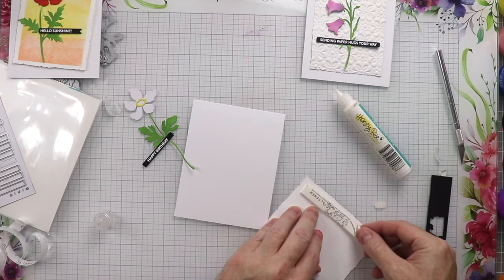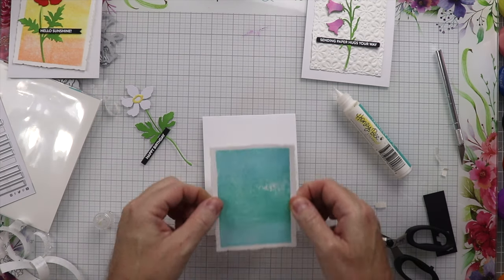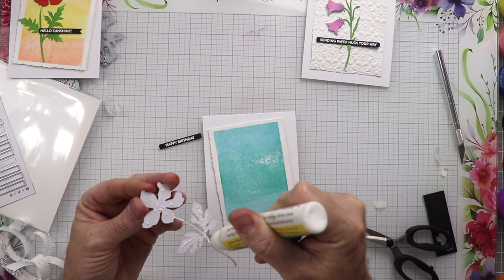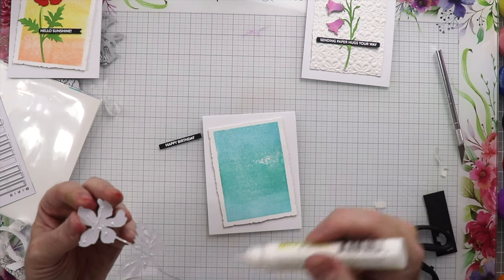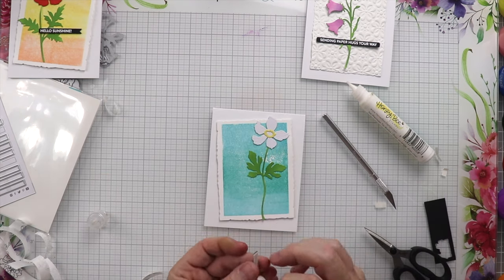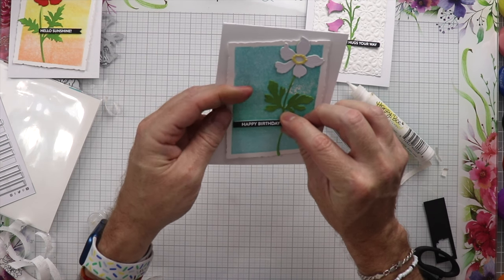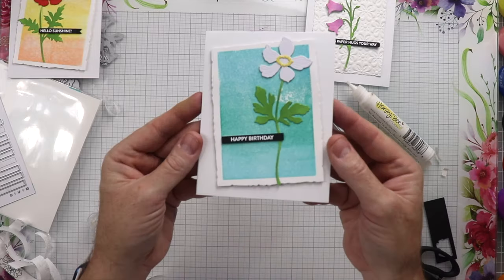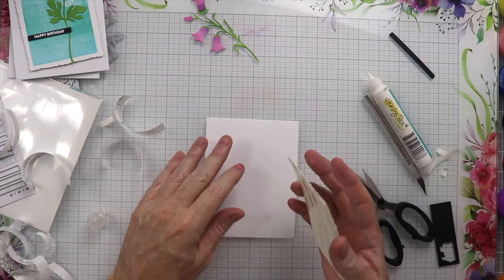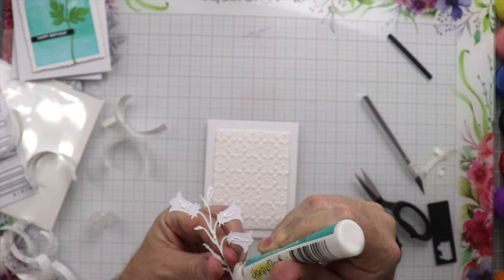For card number two, we're going to offset it in a different direction and place the flower a little to the right — you don't always want it directly in the middle, you want things on the thirds of the card. We'll glue that down, then put foam tape on the sentiment, remove the backing, and place it onto the card. Last but not least, we have the little bell flower — we're going to place this just in the center without offsetting it, and then put this whole card together. All three cards are complete.